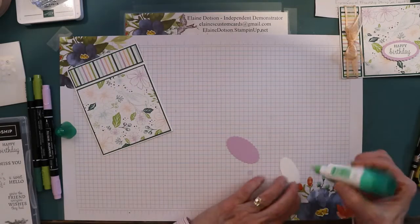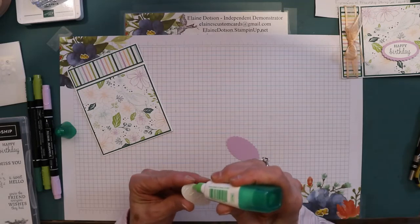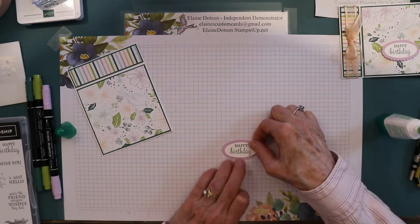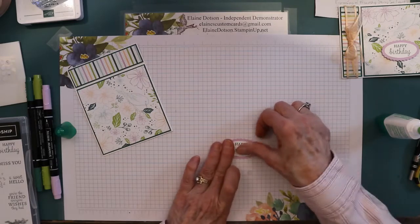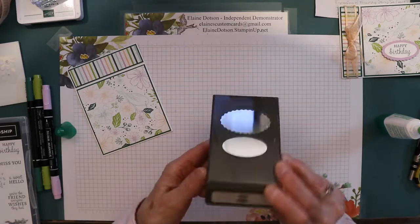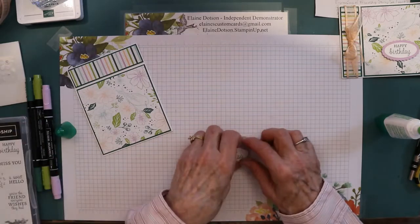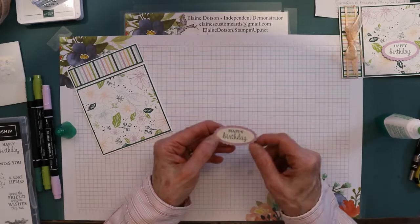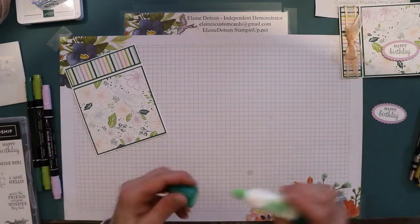I'll show you which punch I used for this, because the happy birthday fit perfectly in there. I used this punch right here to punch those out. This is Fresh Freesia, Basic White — this is Basic White thick cardstock — and then of course I stamped it with Shaded Spruce.